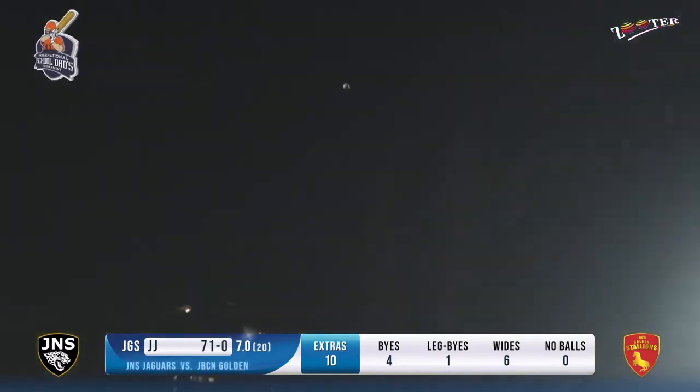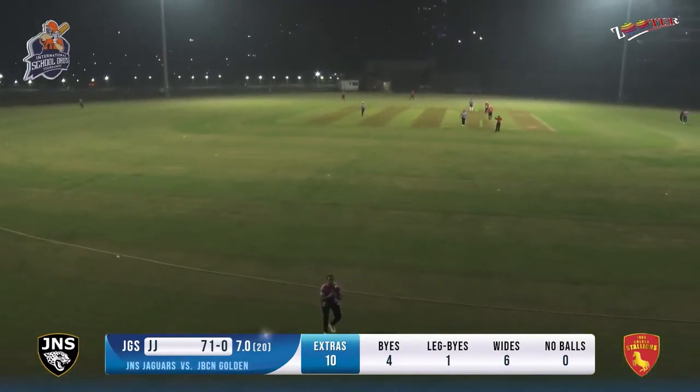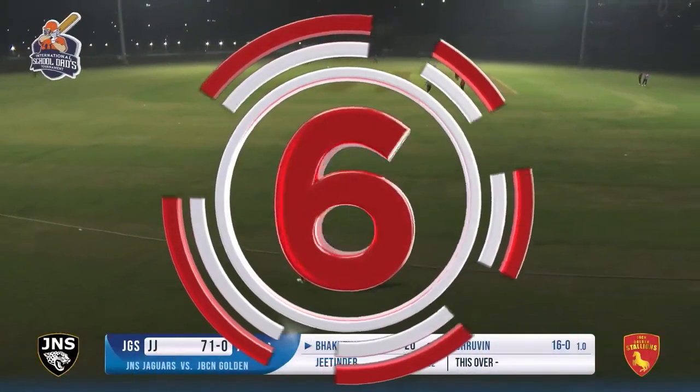What a shot this is - Bhaktiar, we know what he is capable of. He is just showing that now.